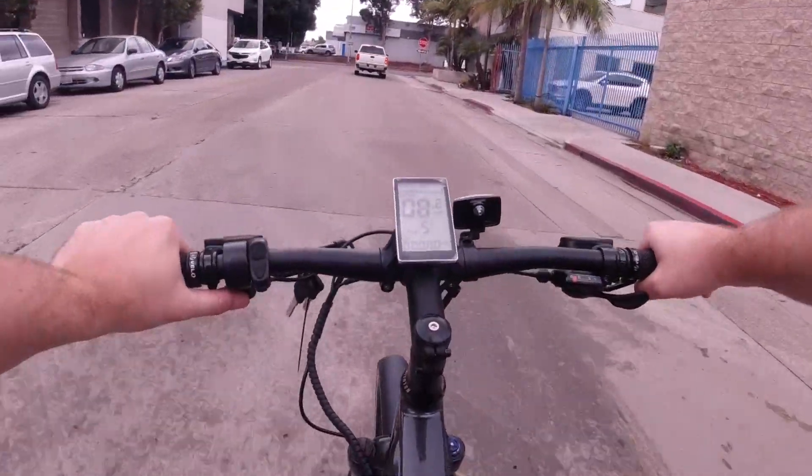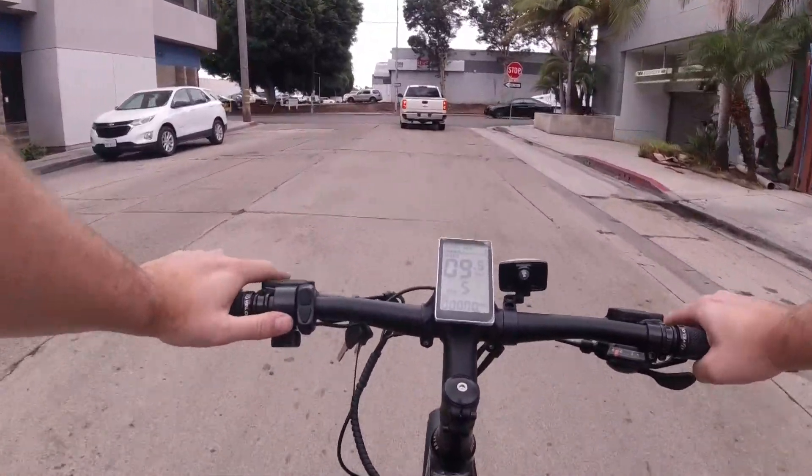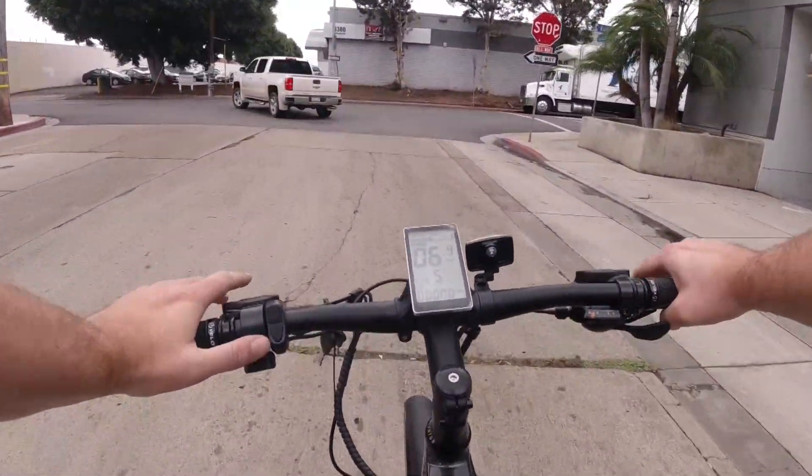I'm at pedal assist five and hitting the throttle. It's not really associated with the pedal assist level — it does appear you just have to have pedal assist on in general for the throttle to work, but the throttle is only going to have one power level regardless of your pedal assist setting.